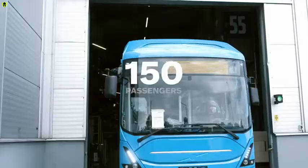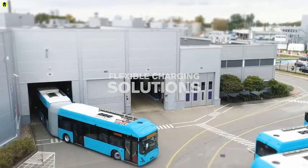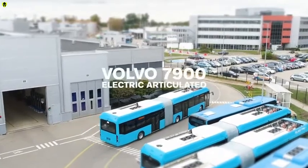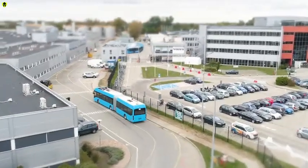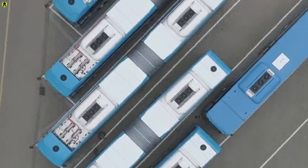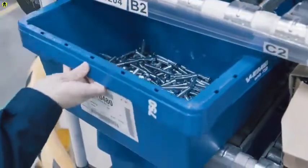It can transport up to 150 passengers without noise and emissions. It has flexible charging solutions and 80% lower energy consumption compared to a diesel bus. This is the Volvo 7900 electric articulated, an important tool in the transition towards sustainable public transport for cities all over the world.